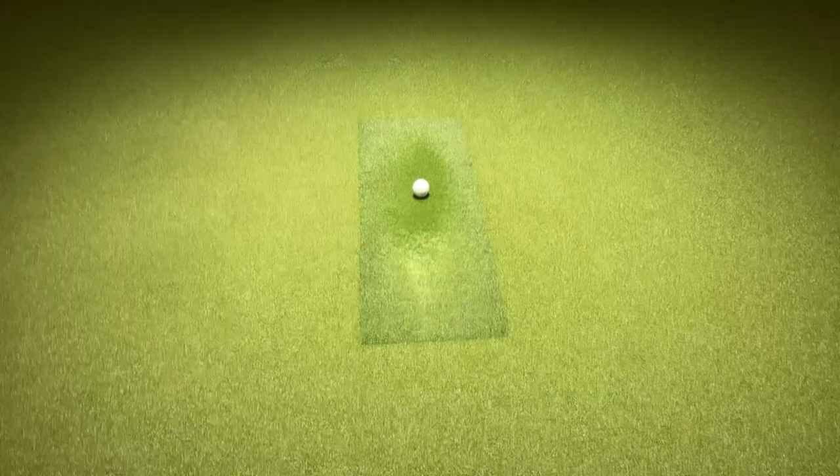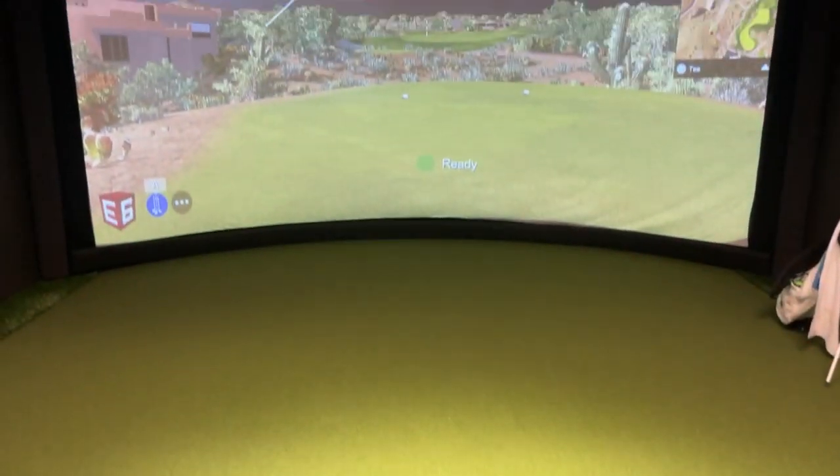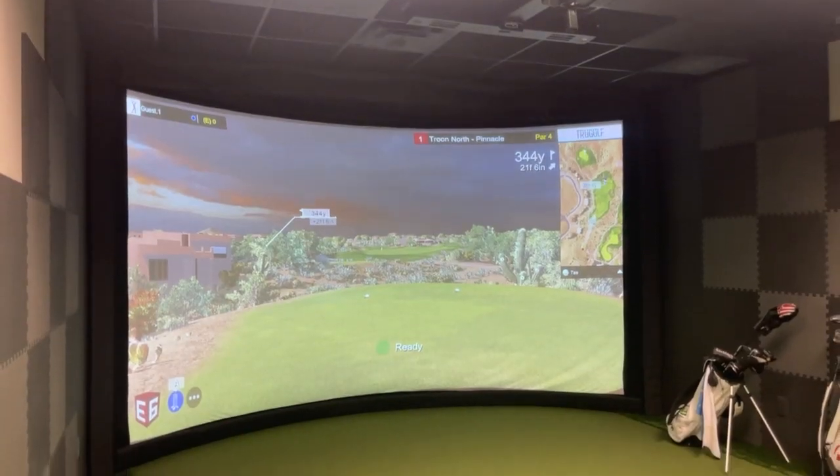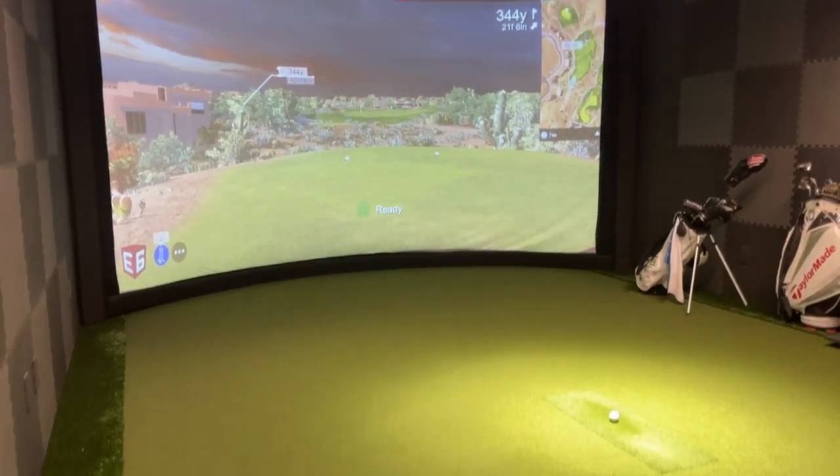Hey guys, this is an indoor golf simulator. It gives you all kinds of information like ball speed, launch conditions, and much more. It's recognized as an industry leader. However, it comes with a price tag of $50,000.